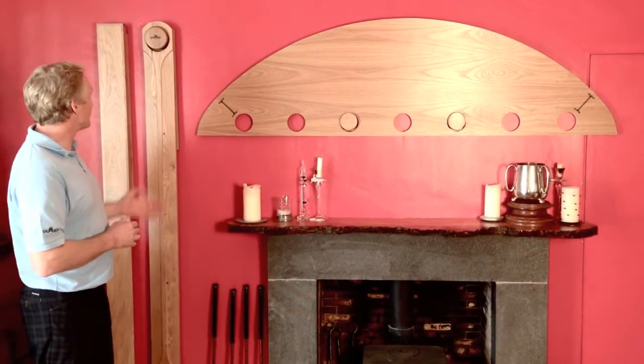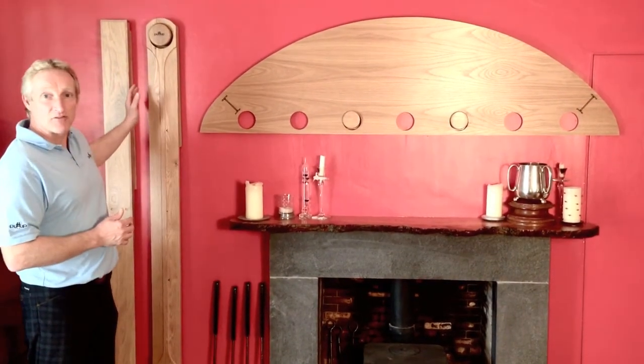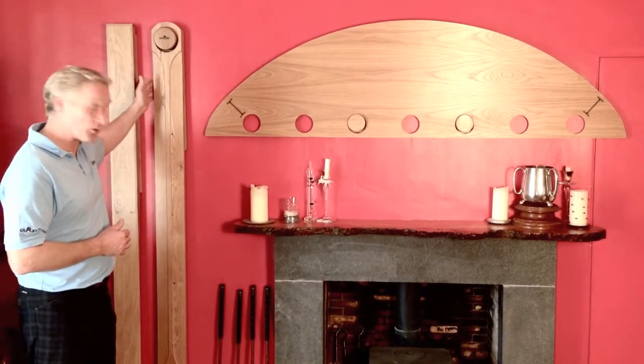Hello and welcome to PuttUp, the new and unique indoor putting challenge. The three games are all made from the finest folk, fantastic fun to play and also brilliant hanging up on your wall.